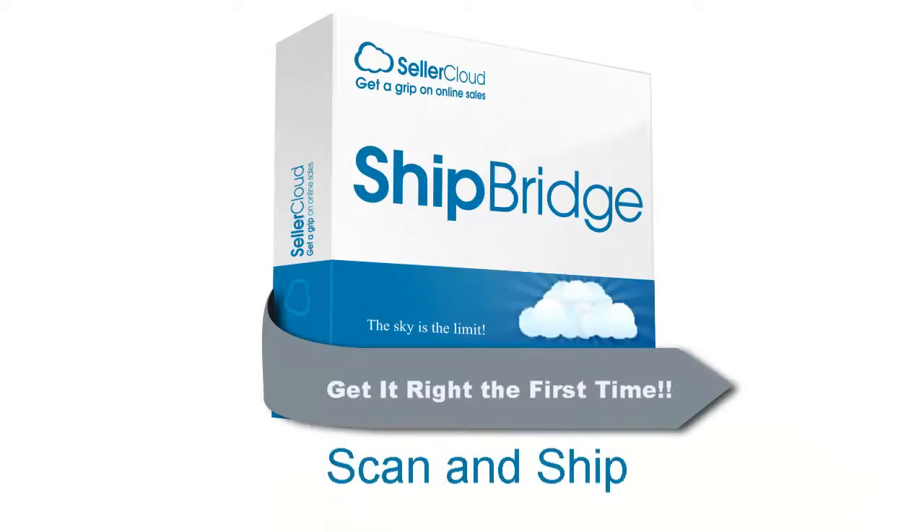Get it right the first time by utilizing the Scan and Ship feature when you ship through ShipBridge by CellarCloud.